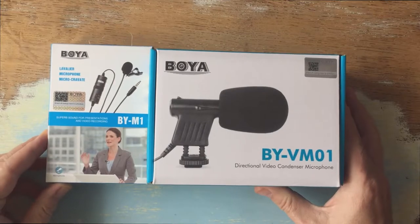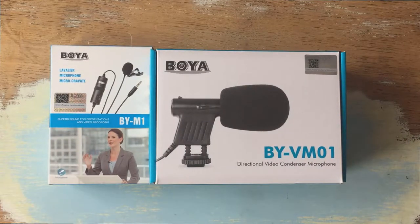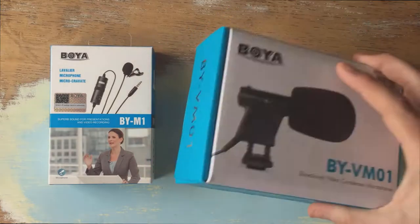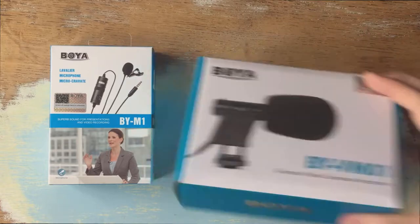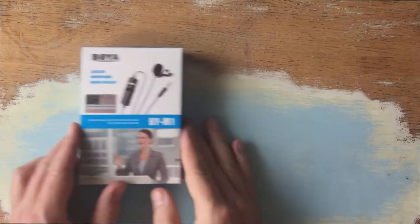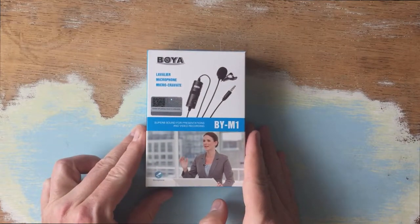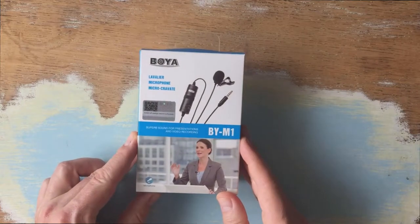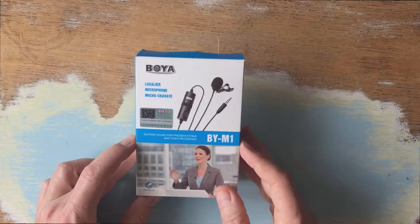Another bonus was if you order on Amazon at the minute, you get a little directional video condenser microphone thrown in for free — another £15 value. I'll probably never use it, but I might cover that another time if I do. Anyway, let's quickly open this up and then I'm going to do a couple of tests — camera on top of the amp, with and without the microphone.